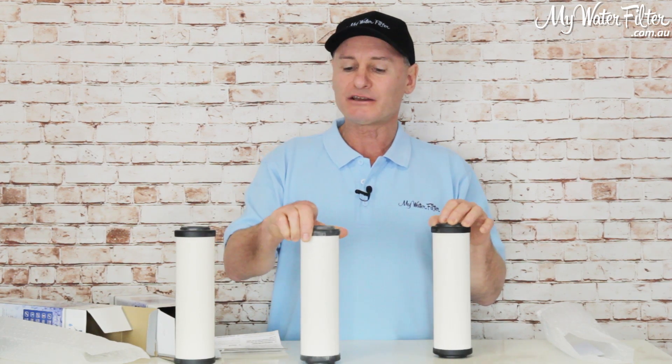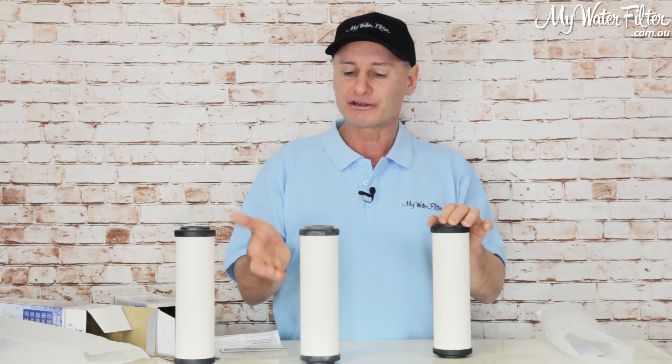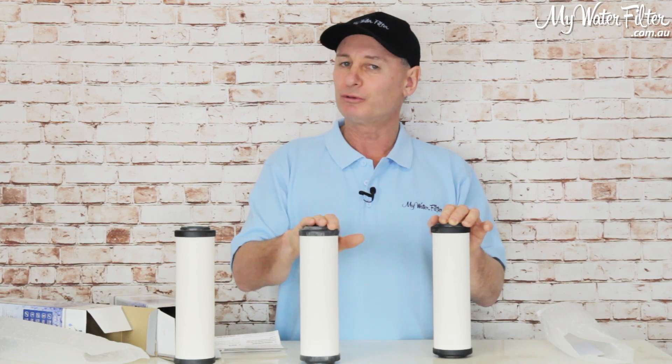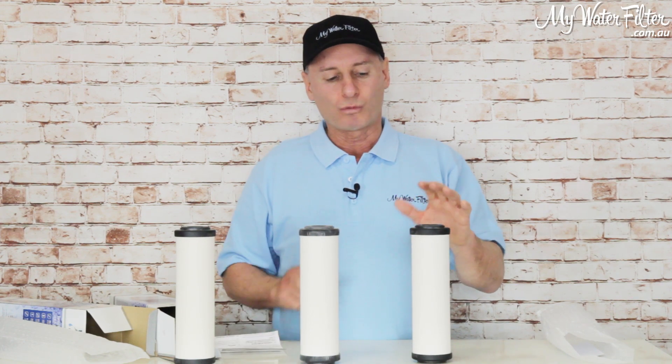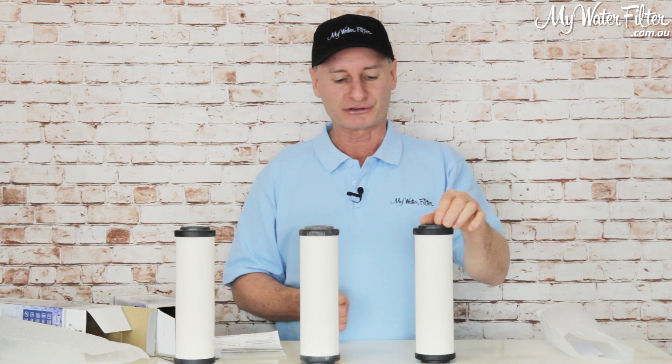If you didn't want that, the Super Sterosil has the carbon inside it already and it's ready to go — it's basically the Sterosil cartridge and a carbon all in one, but it's not removing the heavy metals. Then you can step up to the Dalton Ultra Carb, and while it's not going to have amazing test results for heavy metals, it does take the lead out. That's what's on the flashings on the roof, and it will stop the herbicides, pesticides, and all the bugs.